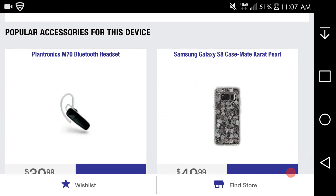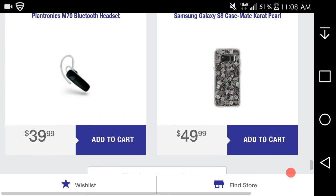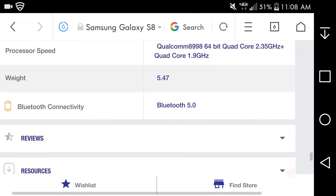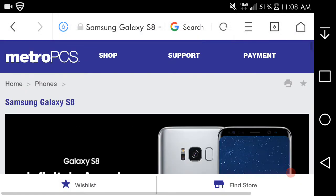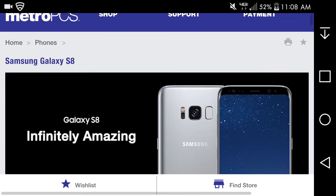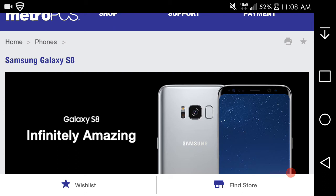For accessories on the S8, you have a Bluetooth headset and a Galaxy S8 case available. So yeah, guys, the S8 is here at $729.99 on MetroPCS — sexy phone, great specs, great features. This thing is gorgeous as hell. I've only seen videos of it but yeah, it's a great phone all around.